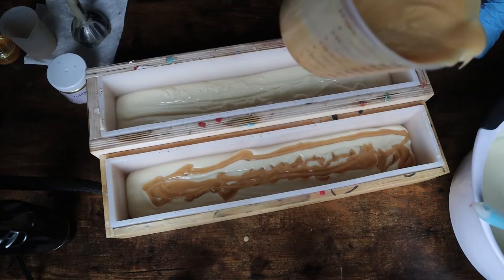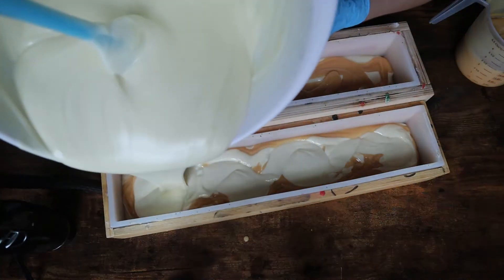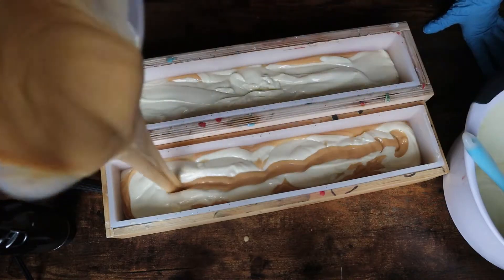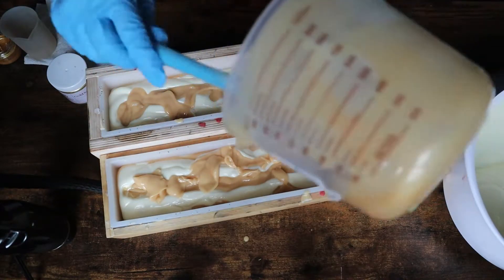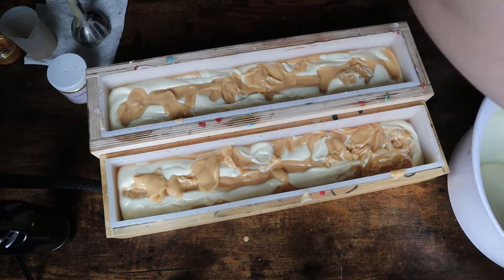I soap at completely room temperature. I make my lye solution the night before, let it sit overnight to cool all the way to room temperature, then mix up my oils in the morning around six o'clock and let them cool until about nine or ten o'clock when it's light outside and I can use natural light to record videos. You can use a temperature gun to check. I typically soap anywhere between 65 and 70 degrees, which automatically allows you to have more working time.